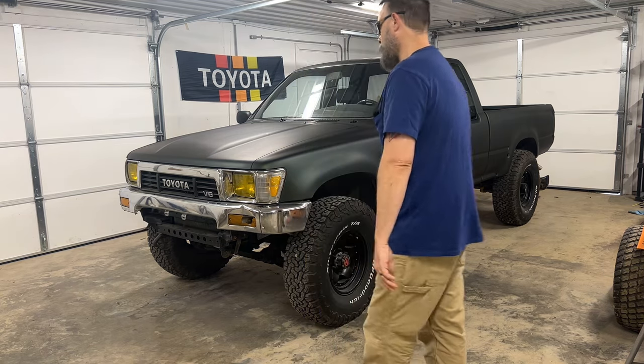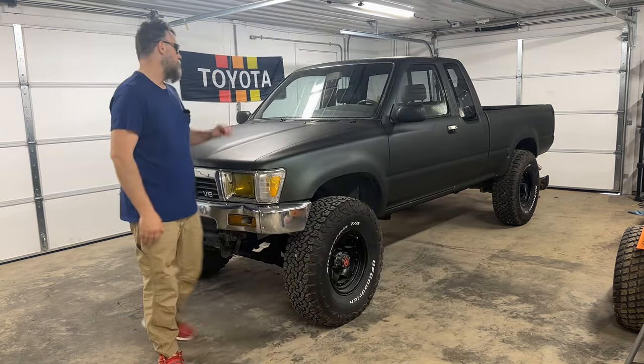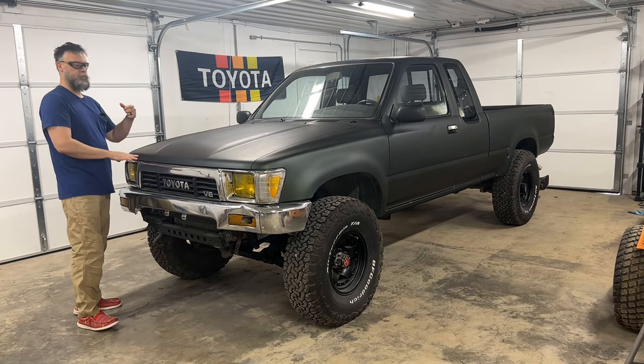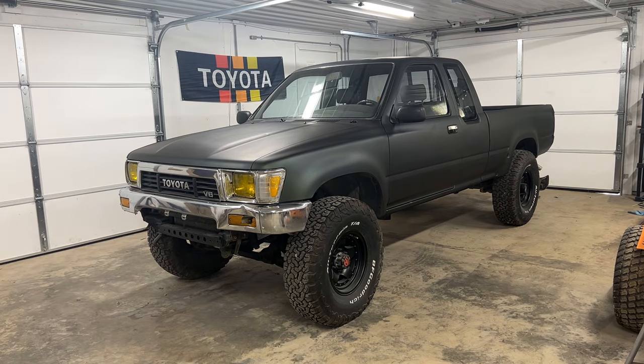So I hope you like it. If you're considering doing the Plasti-Dip, Dip Your Car, spray cans, whatever — I like it. Give it a shot.